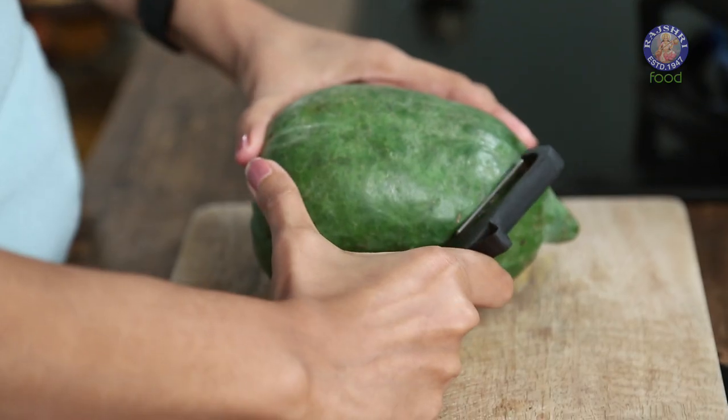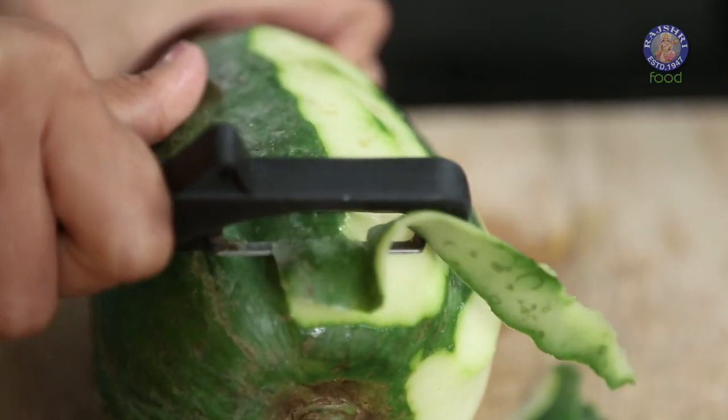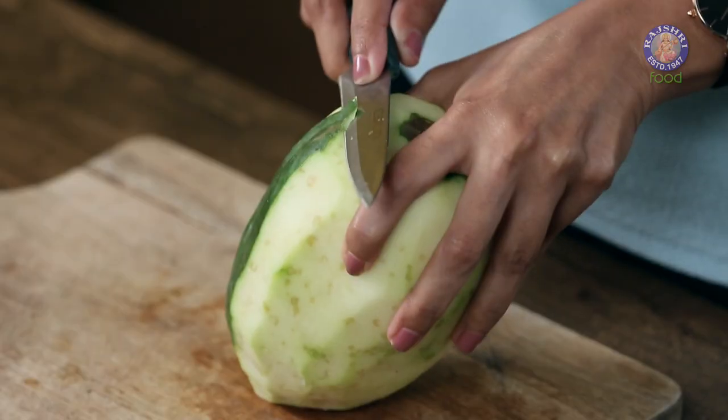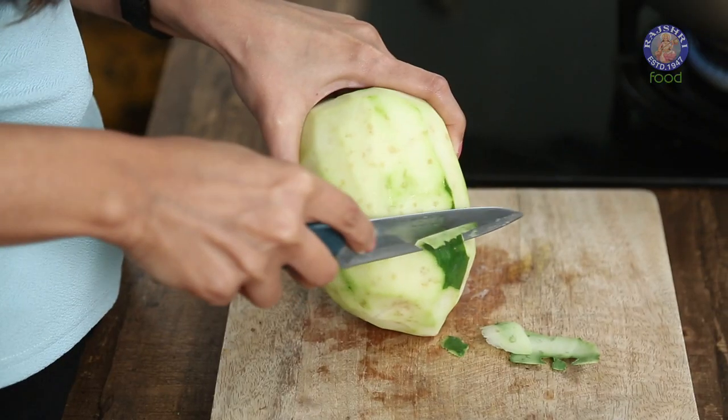Let's start peeling this now. When you're buying your raw papaya, make sure that it is completely green from outside, so that inside you also have a nice white surface. Switch over to a smaller knife to peel the papaya in case your peeler doesn't reach the inner ridges.